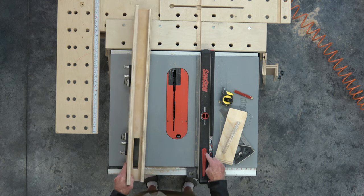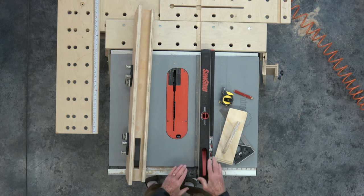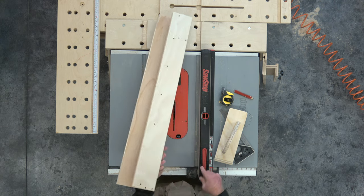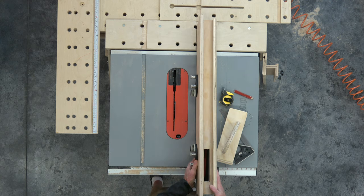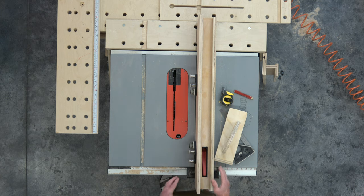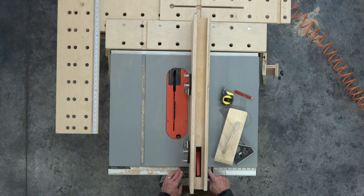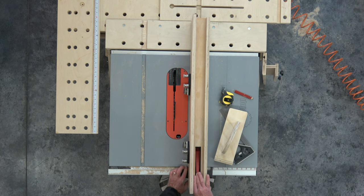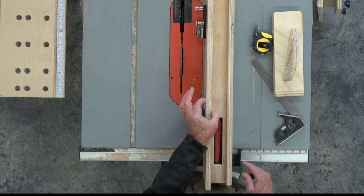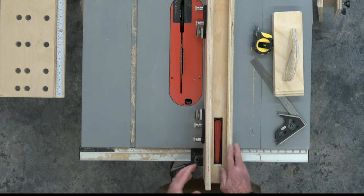On the SawStop, I had to account for the lock. The lock is integral on the top of the fence and I did not want to have to take this off every time I wanted to make an adjustment. So I'm able to drop it on, unlock it, move it where I need it, and I can still clearly see the scale. The scale will be off by the thickness of this fence, but that would be true with any auxiliary fence you put on any table saw.